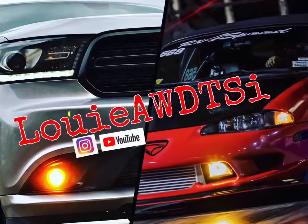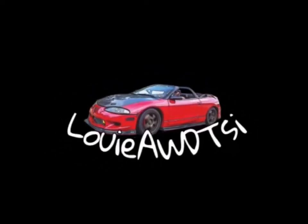Thank you all for watching. Make sure you like, comment, and subscribe. Have a good day!